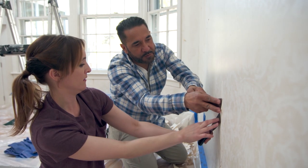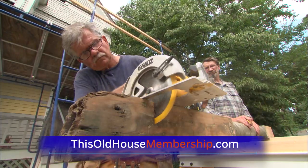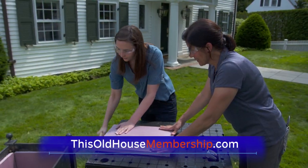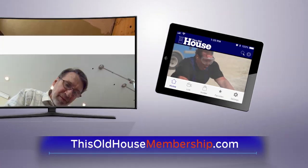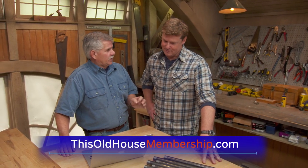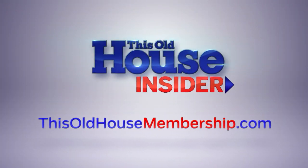Want to tackle all your home improvement projects with confidence? Join This Old House Insider, a new streaming service from This Old House — the iconic Emmy-winning series that inspired a generation of home enthusiasts. Stream over 1,000 episodes of This Old House and Ask This Old House commercial-free. Watch it all in the This Old House app and join live online Q&As with our experts. Best of all, you can try Insider free for seven days. To join, go to thisoldHousemembership.com.